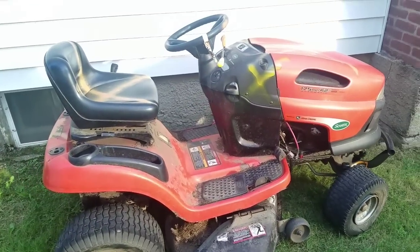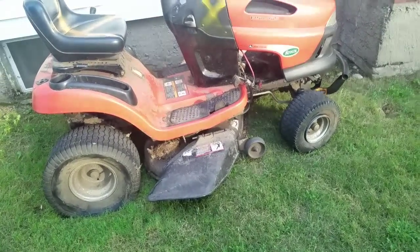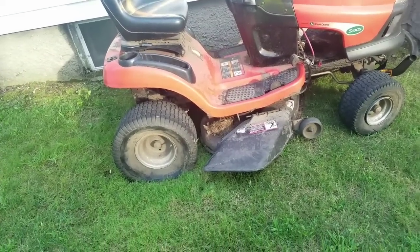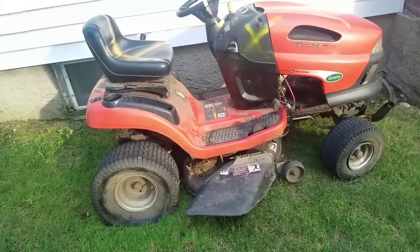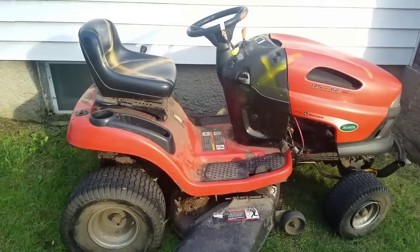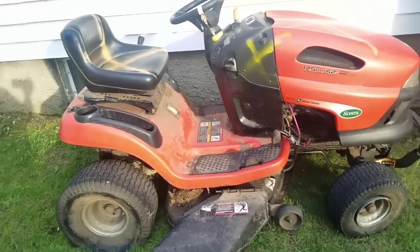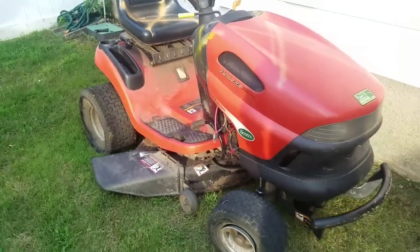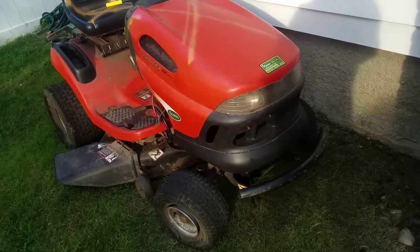I messaged him and said, 'Hey, I'll come get it for free if you ever decide.' He goes, 'Come and get it.' I would only go get it if it was worth it for me. It was in Huntington where I live, only about five minutes away. My brother was in town — Mowers and Blowers Too — so I told him, 'You want to come on a pick?' He said all right, so we drove five, seven minutes and got to the guy's place.